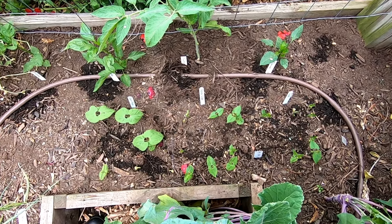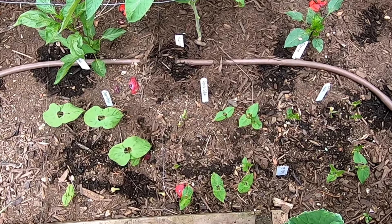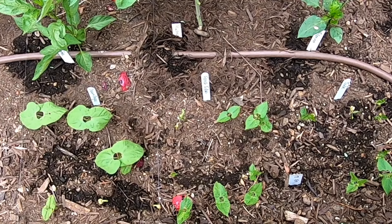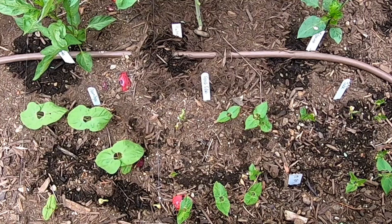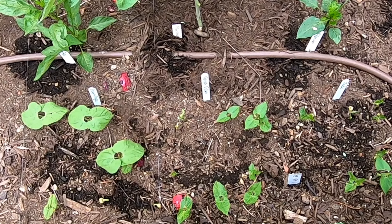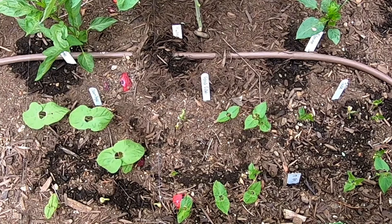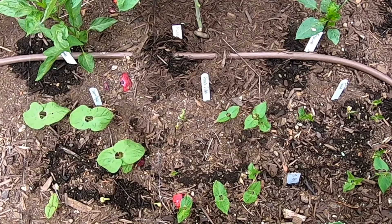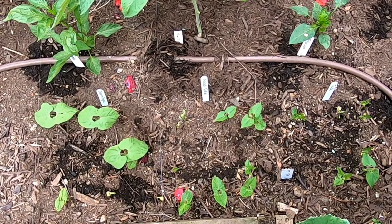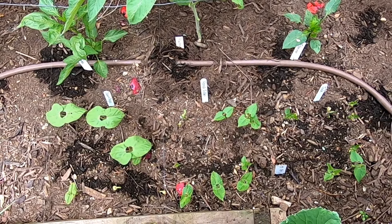This is what it looked like on day nine of the experiment — rep one, or the first set of seeds. The top row were the seeds sown directly, and the middle row were the seeds soaked overnight and planted the next day, so there's a one-day difference in being in the ground. The bottom row are the pre-germinated seeds, planted two to four days after those sown directly. Note that on the middle row, fewer of the soaked seeds came up, whereas the pre-germinated seeds are coming up really nicely. There's a two to four day age difference between the top and bottom rows, and yet the size difference isn't really that pronounced.